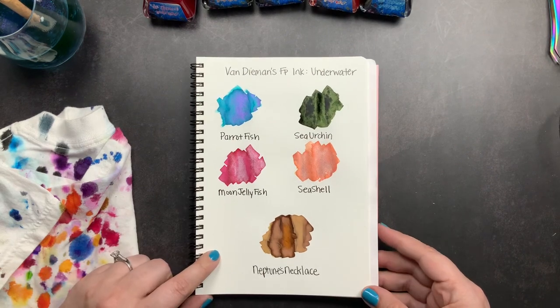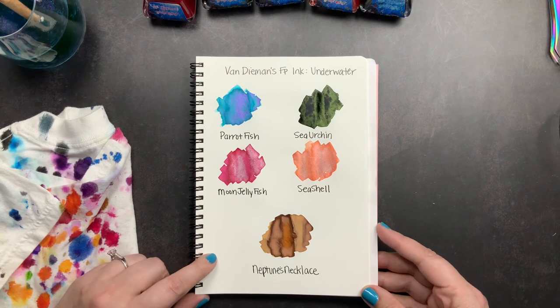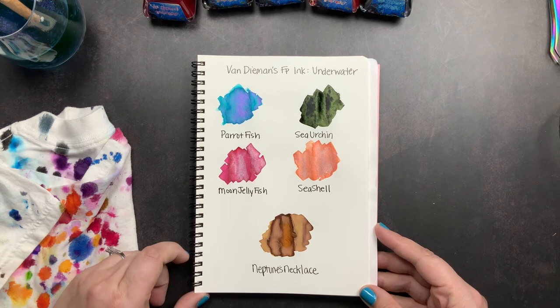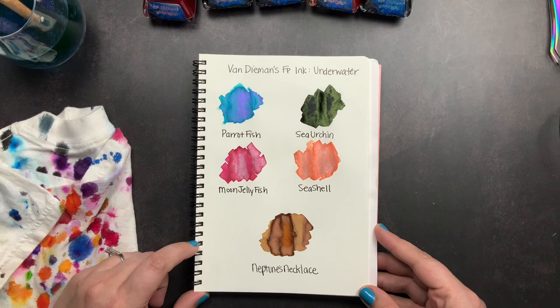If you have any questions about the inks I shared in this video, please don't hesitate to comment below and I will definitely get back with you. Give me a thumbs up if you liked this unboxing and swatching of my new Van Diamond inks from their Underwater Collection. Make sure you're subscribed so you don't miss future videos, and don't forget to just scribble.